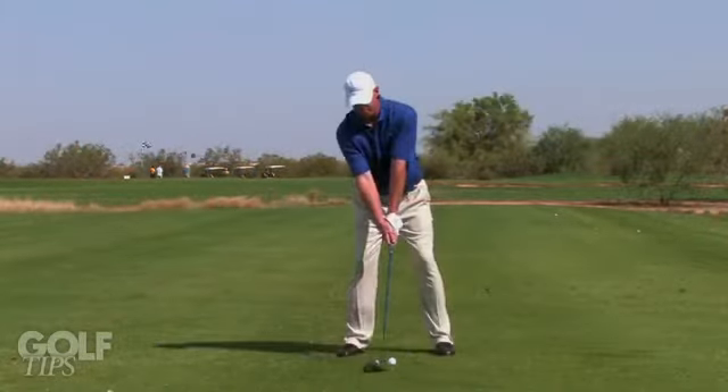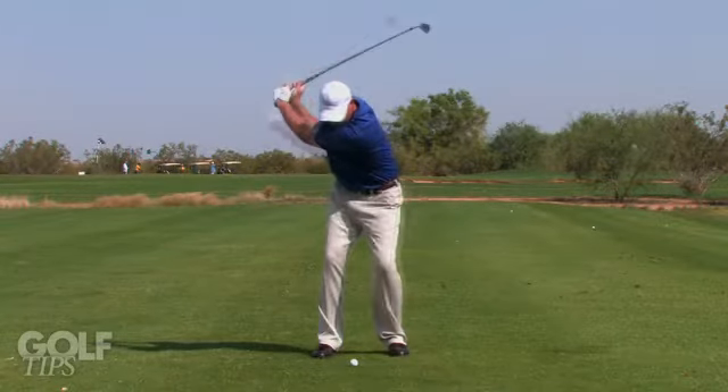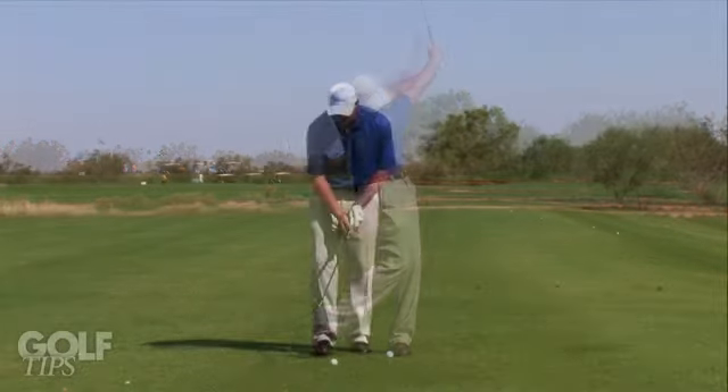Your impact position is different with both clubs. With your irons, when the ball is setting on the ground, it's important to strike with a descending blow, compress the ball, pinch the ball between the ground and the club face.